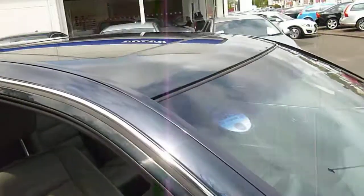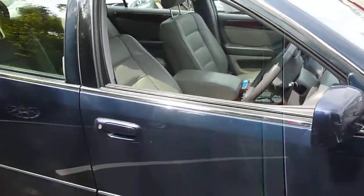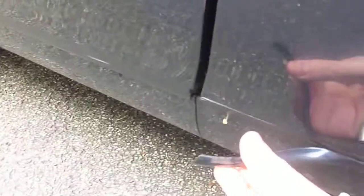There is a bit of stone chips on there, and there's some bird muck that's come through into a stone chip, but nothing major. You've got the old trusted sunroof — not sure if it works. Again a couple of stone chips, a little scratch there, a bit of trim coming off — nothing major — and a very tiny dent.